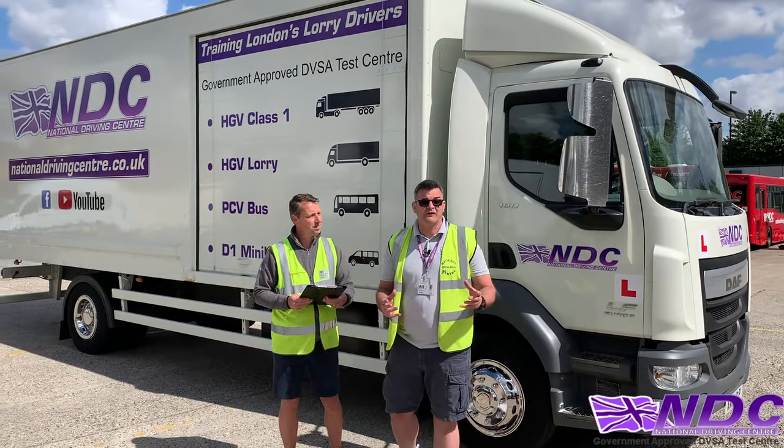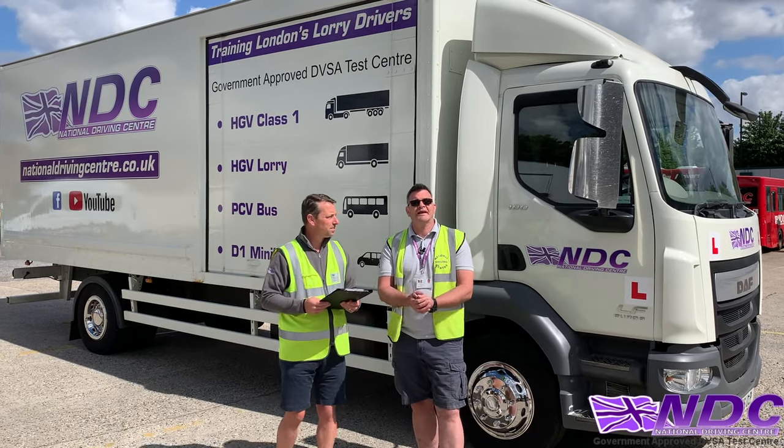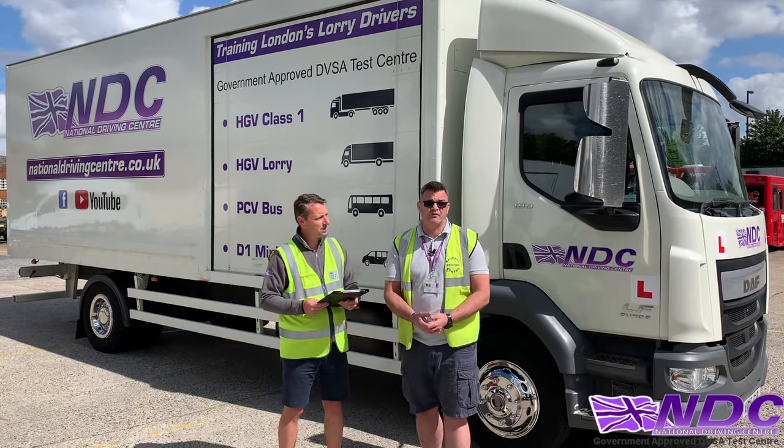We're going to do our Show Me Tell Me's for our Category C. These come at the beginning of your test, before you go out on the drive and before you do your reverse.